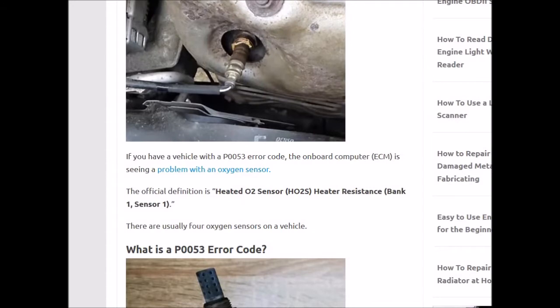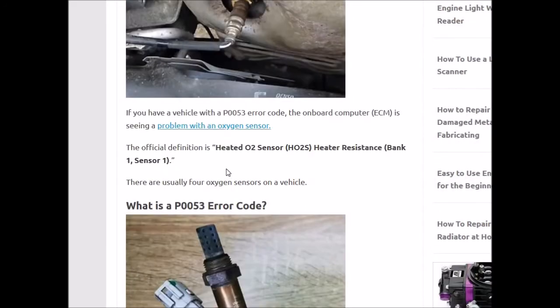The onboard computer is seeing a problem with the oxygen sensor. The official definition is the heated O2 sensor heated resistance, bank 1, sensor 1. And this is key right here — bank 1, sensor 1.